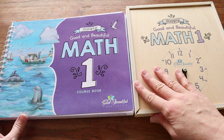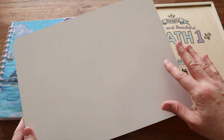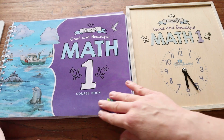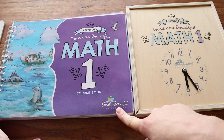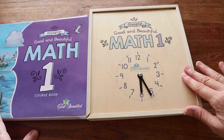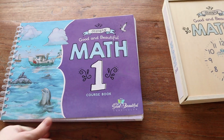As far as price goes, for the whole set — which I believe includes the whiteboard because my set came with the whiteboard — it is $59.98 on their website at the time of filming. If you get just the math book it is $29.99, and if you get the math box alone it is $28.99.